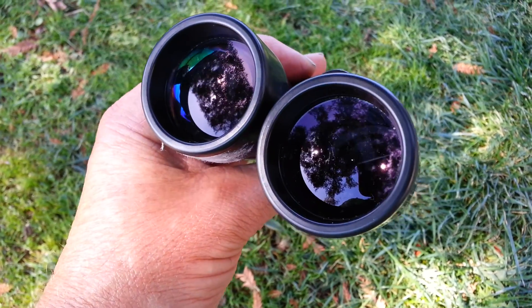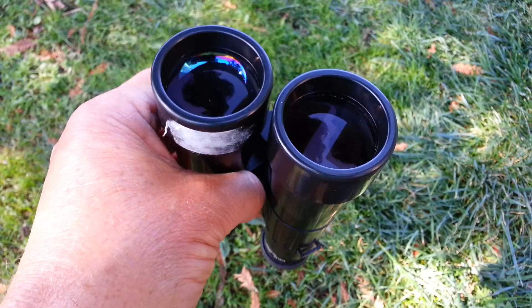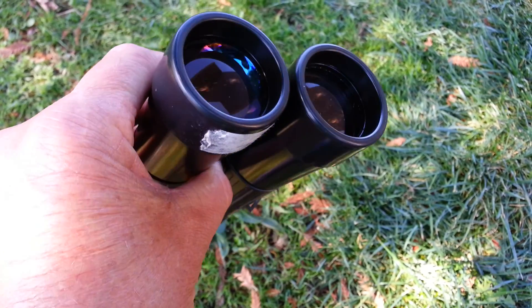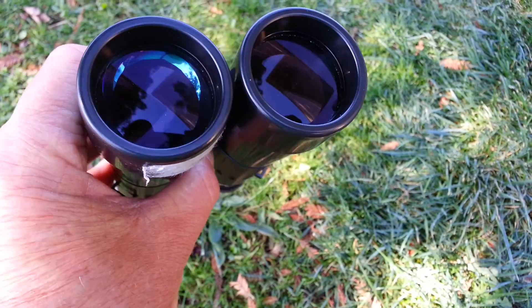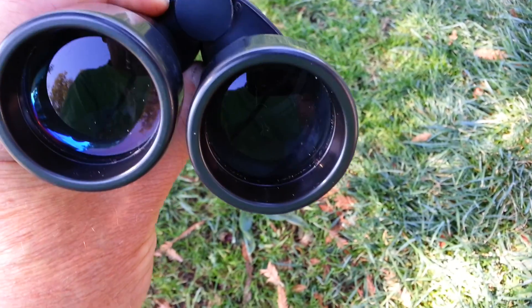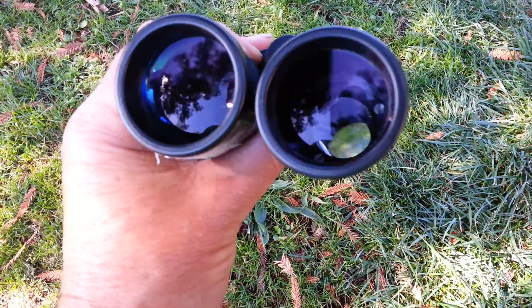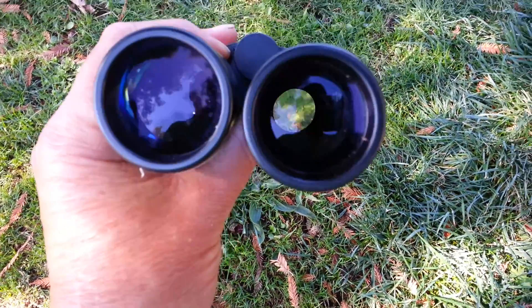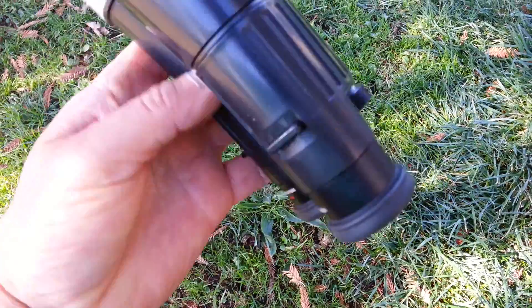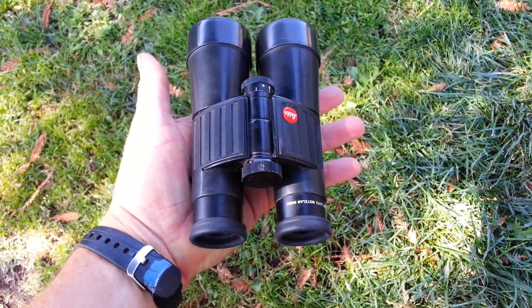I'm shooting this in open shade. If you go out in direct sunlight, it's even harder to see. Okay, that's all.